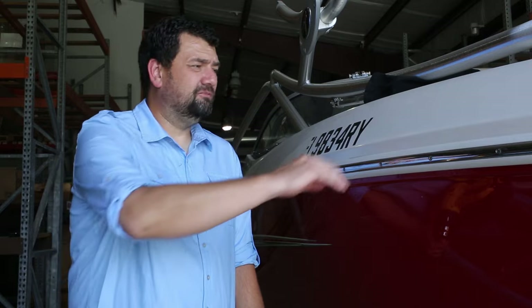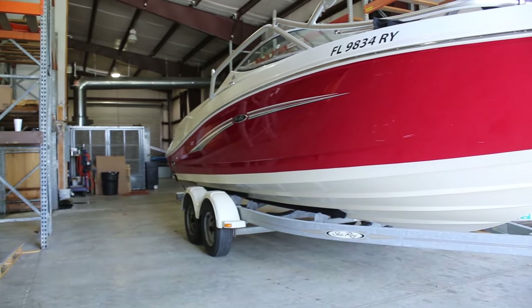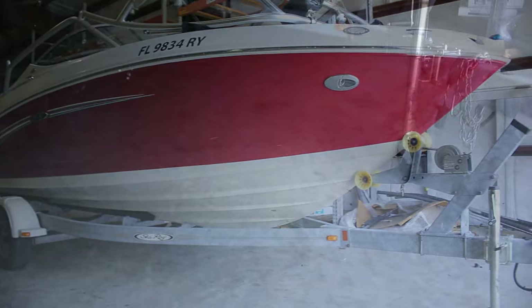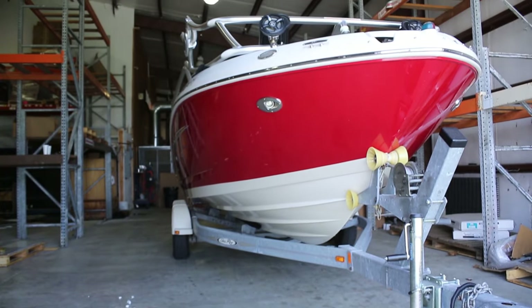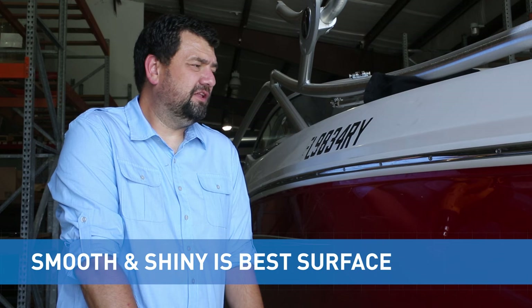On a fiberglass boat — it's kind of hard to tell from the video — this boat is a little bit oxidized. It's not an old boat, it's a nice boat, but the surface is acceptable though slightly oxidized. What we're going to do before putting the lettering on is clean it up and polish it real good. We're not going to wax it first. Just make sure it's really clean and smooth and remove as much of that rough texture as possible. Smooth and shiny is the best surface for lettering to stick to.